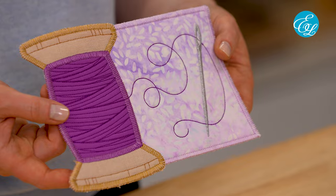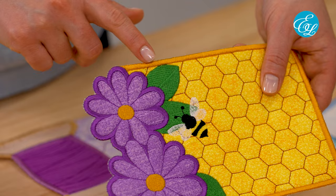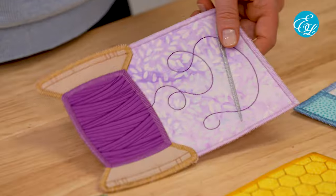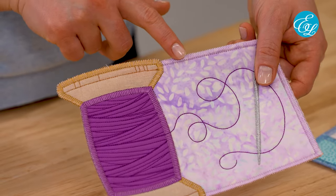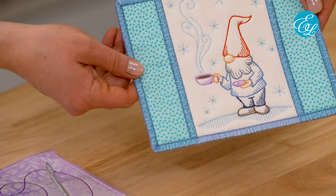And our mug rug is finished. Different mug rug designs can have different details. For example, this one has a satin stitch border while the one that we just made has an e-stitch border. They can come in different shapes and they can have different types of stitch detail on them.